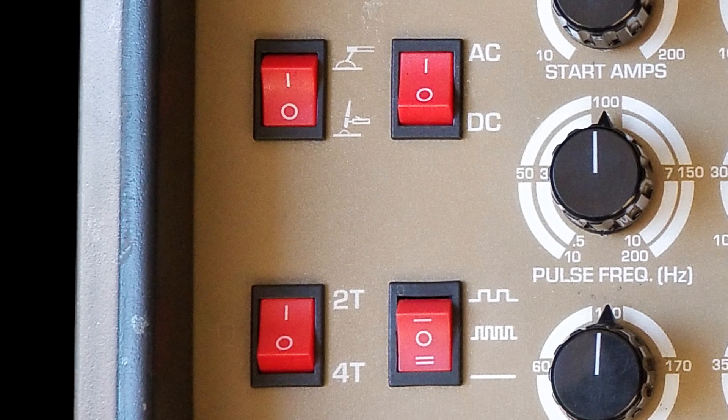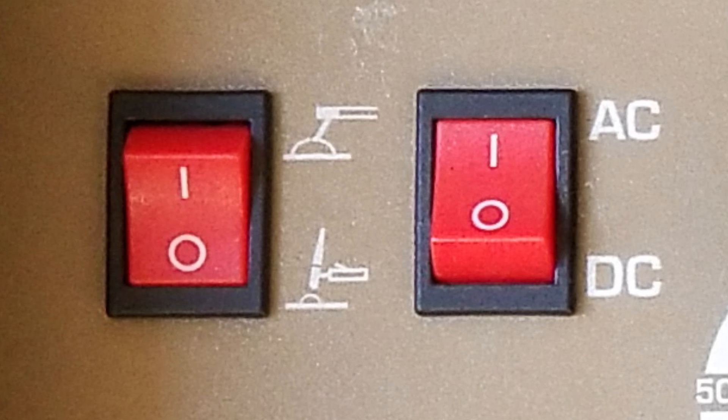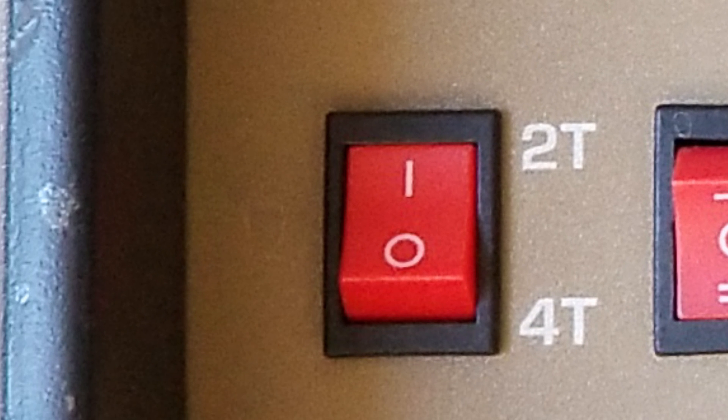Directly below that we have some rocker switches. The top left rocker switch is your TIG or STICK mode — set in the low position for TIG mode, flipped upward for STICK mode. Next to that is your AC or DC mode — up for AC, down for DC. Then there's 2T and 4T operation. Normally you would keep it in the 2T position, and you wouldn't be using it unless you're running on a trigger switch instead of the pedal.